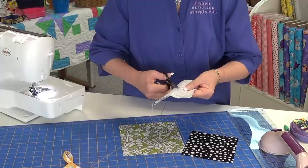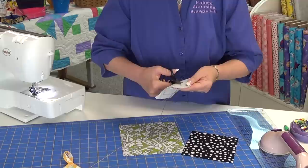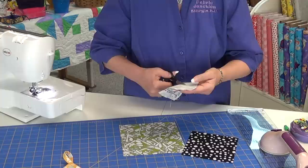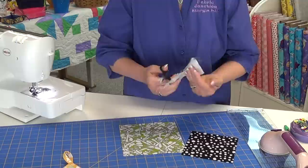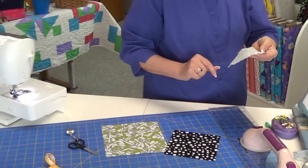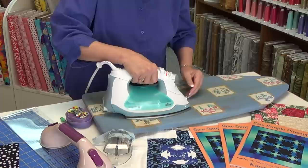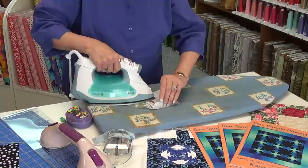Cut clear to the corner — it's important that you get to the corner. Then go to the ironing board and give it a little press after you have cut it, before you open it up. Now we will open it up and press each one of those out.